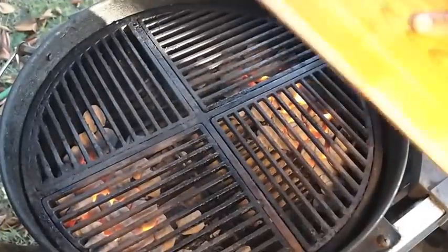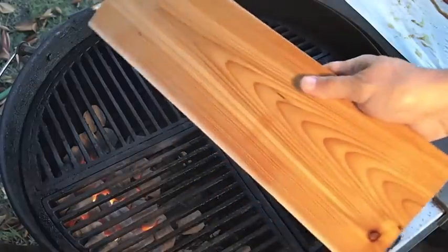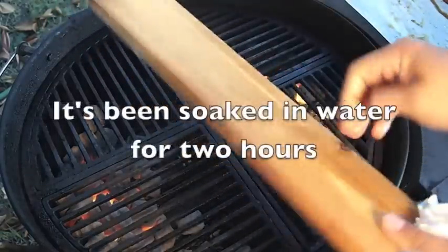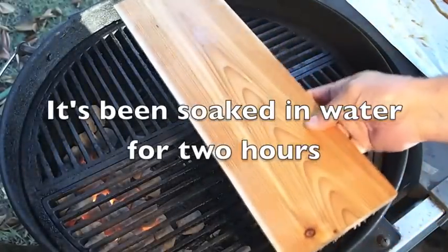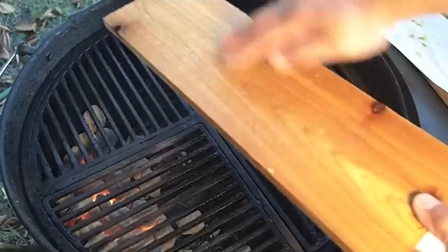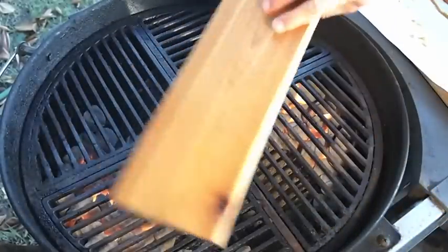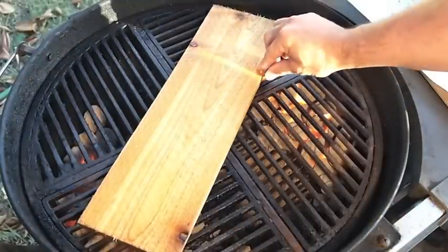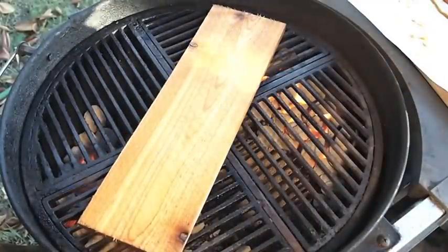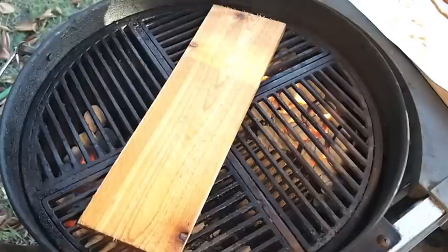Here is the actual cedar plank I'm using for the cook. It's got a smooth side and a rough side — the rough side is going to be closest to the fire, because the rough texture helps it ignite. What I'm going to do first is preheat it, get it all nice and hot. It does a couple things: it preheats the board, and if there's any bacteria there, it'll kill that.